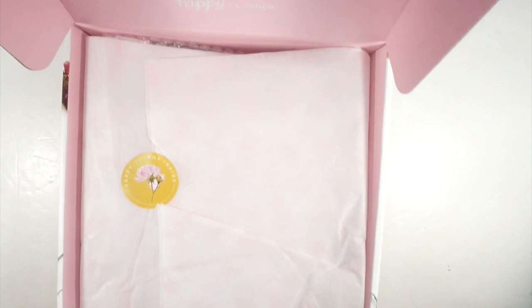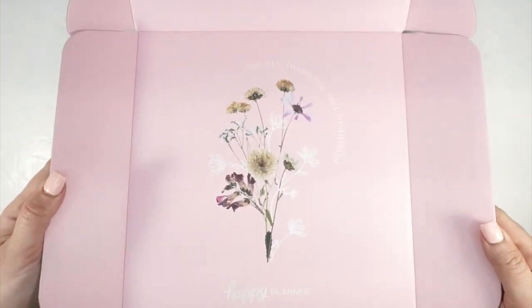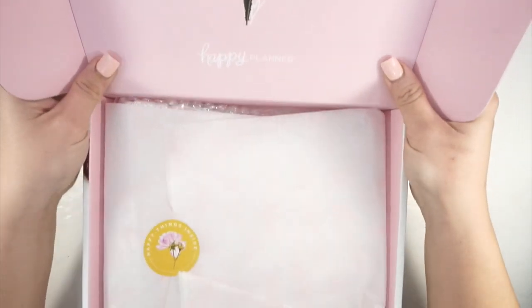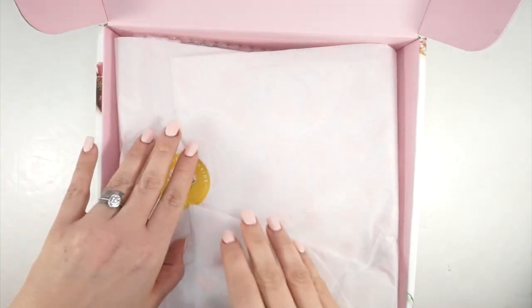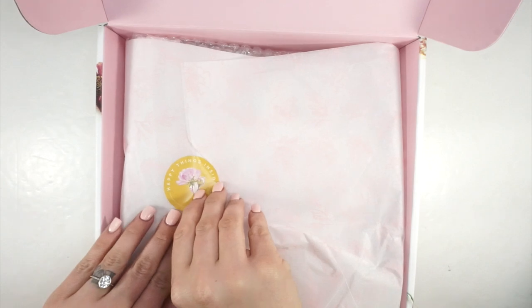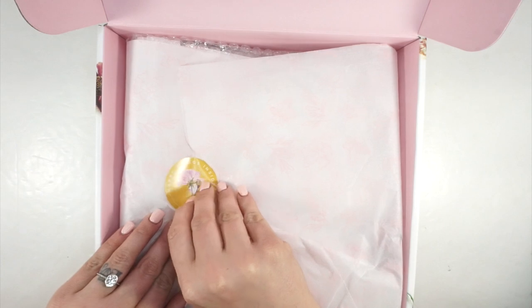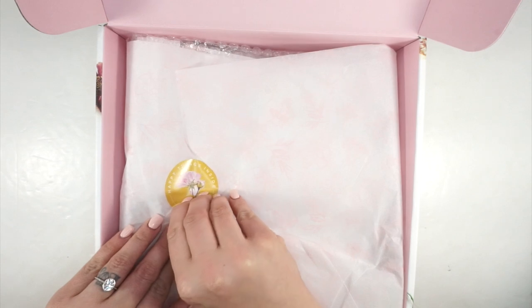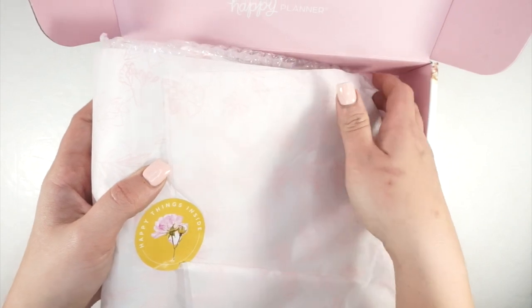This box is so pretty. Before, when they were just white boxes, you could just pull everything out, but the inside of this box even has a print — this would be a really pretty gift box you could reuse. I always try to salvage the tissue paper. I feel like the Happy Planner has now put the stickers on a little more softly because they've seen our videos.